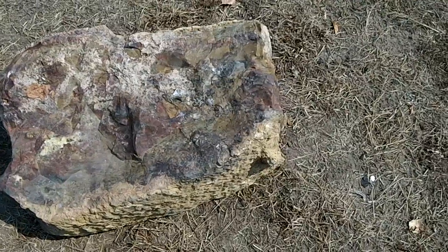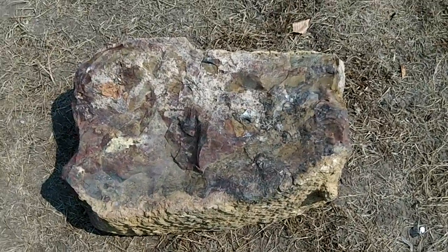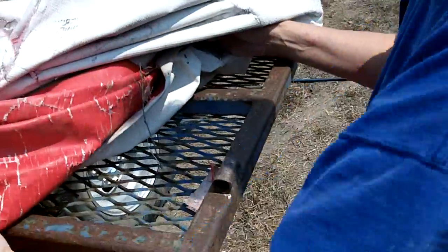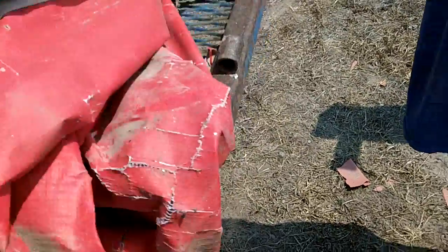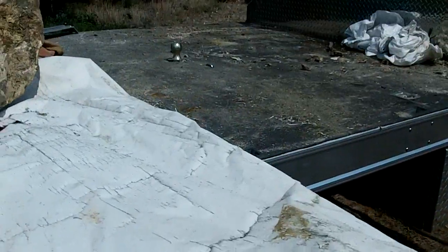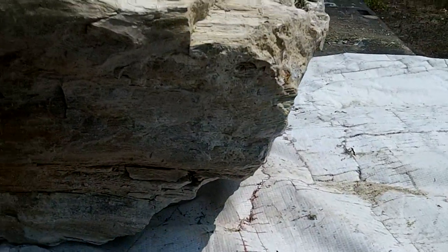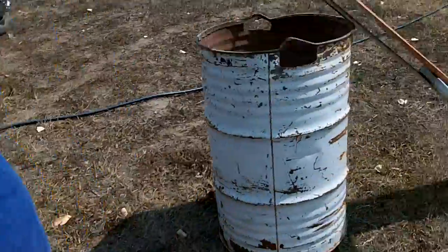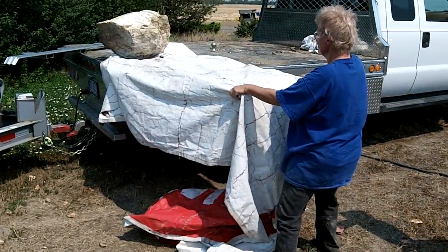We're going to show you how my wife and I unloaded these without a forklift or anything. Under this we're just using this ramp from another trailer as protection to protect the rock. We got the rock sitting on the end of the ramp, and now we're going to unload it.